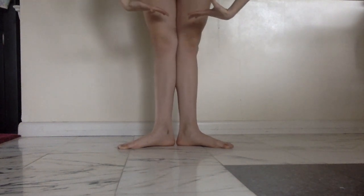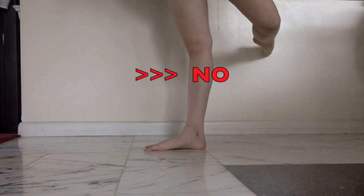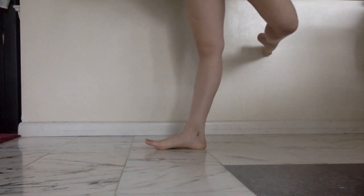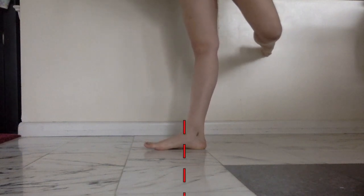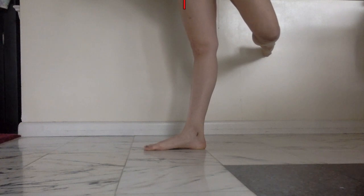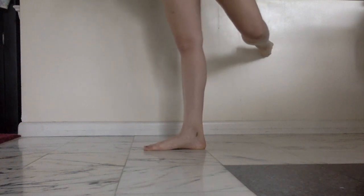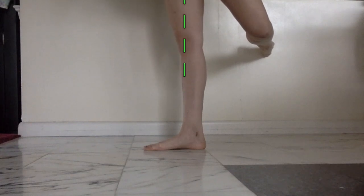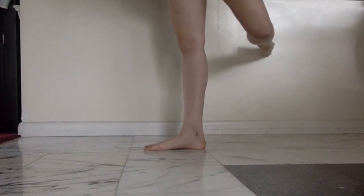So look — this is hyperextended, this is me sitting in my heel. I can actually take my toes off of the floor because I'm so far back in my heel. That's not straight. If I bring more of my weight over into my toes, now we've got a straight line. Now this is stable. Now this is going to keep you safe and lifted and it's going to make your dancing so much easier.